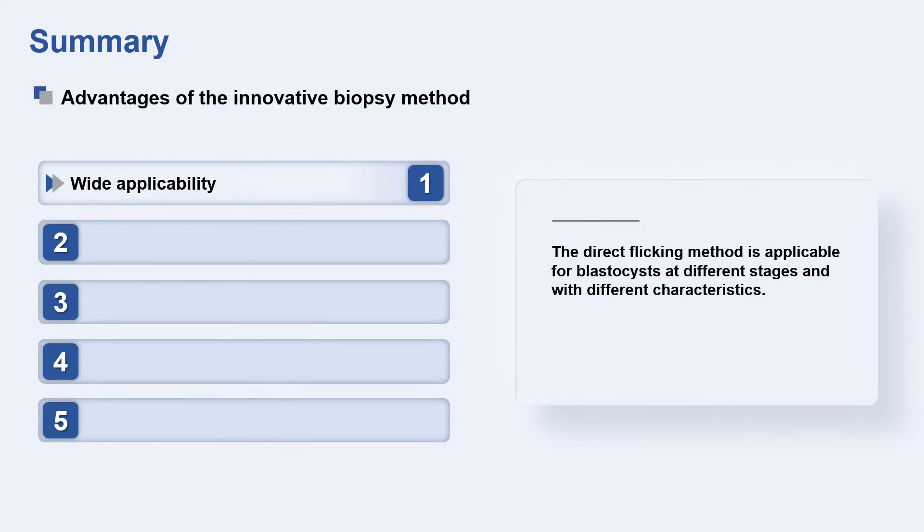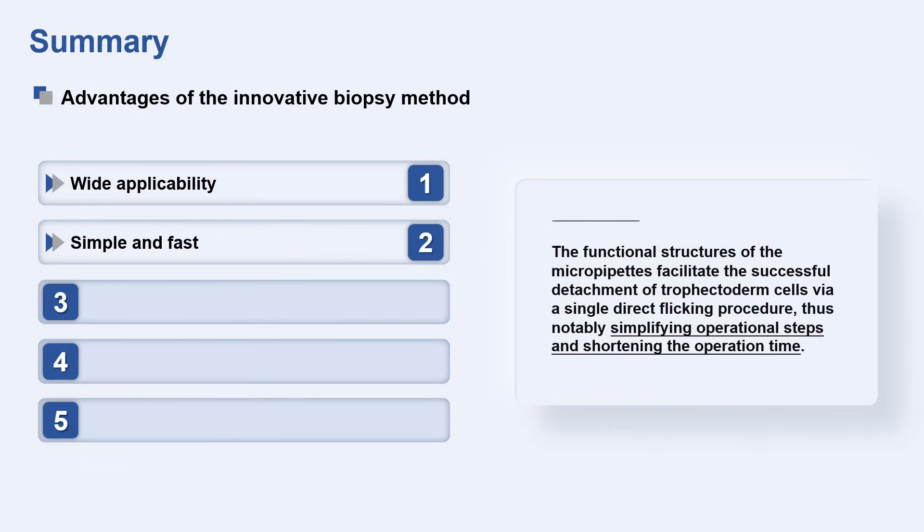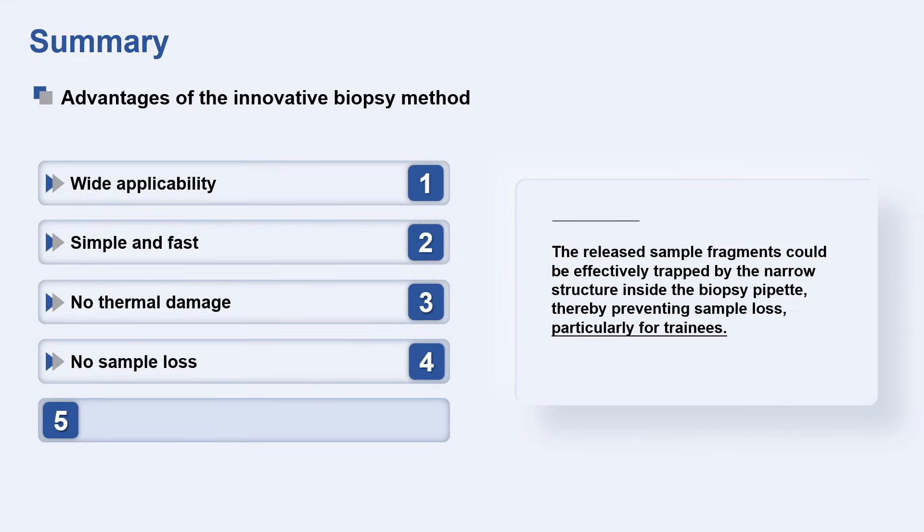The direct flicking method is applicable for blastocysts at different stages and with different characteristics. The functional structures of the micropipettes facilitate the successful detachment of trophectoderm cells via a single direct flicking procedure, notably simplifying operational steps and shortening operation time. The direct flicking method eliminates the thermal damage of cells caused by laser pulses. Released sample fragments are effectively trapped by the narrow structure inside the biopsy pipette, preventing sample loss, particularly for trainees.